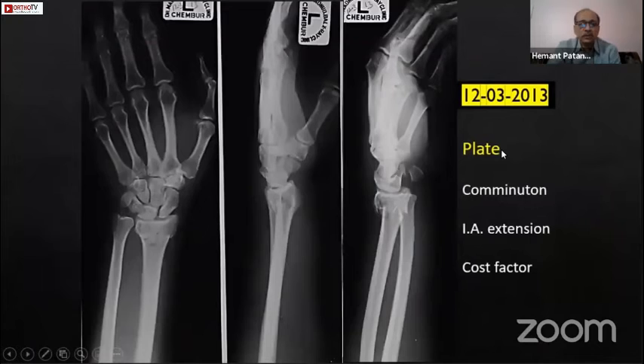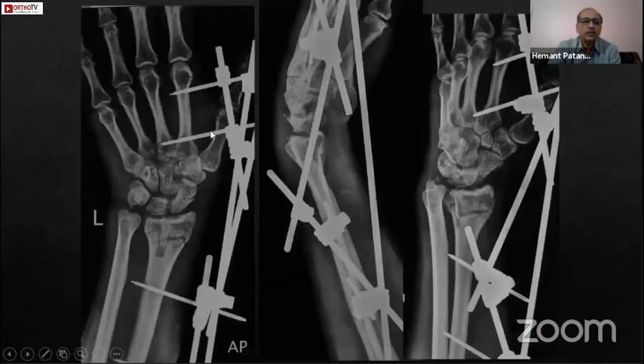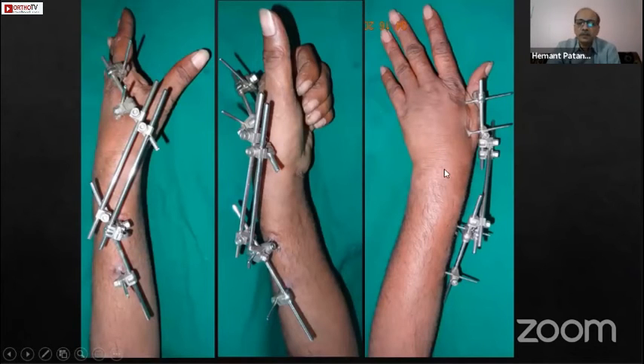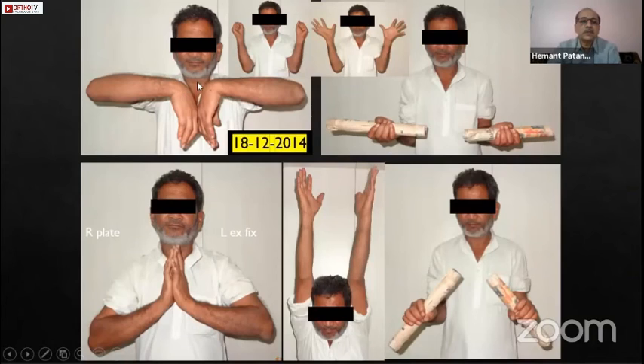This last case was also a good indication for a plate, but imported plates were not available and the patient could not afford one. So closed reduction and external fixator were used, with the Fernandez rod-to-rod clamp again maintaining the wrist in flexion. Since pins going into the second and third metacarpal risk MP joint stiffness, we attached MP slings to the fixator and started MP joint flexion from the first day, even with the fixator in place. The fracture healed well, and at one and a half years, the patient has very good flexion, extension, full painless forearm rotation, and is fully functional.